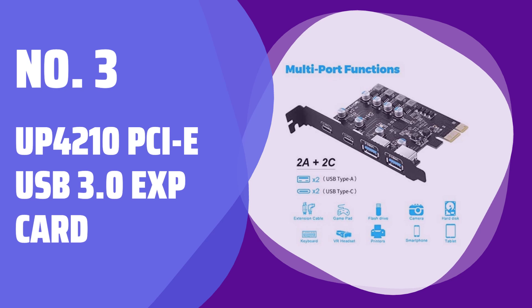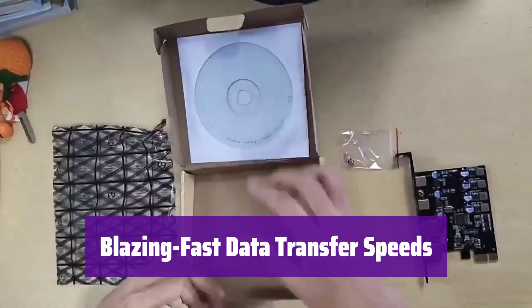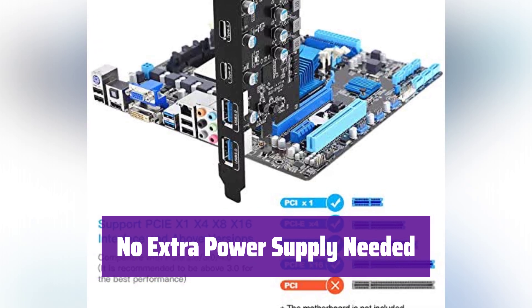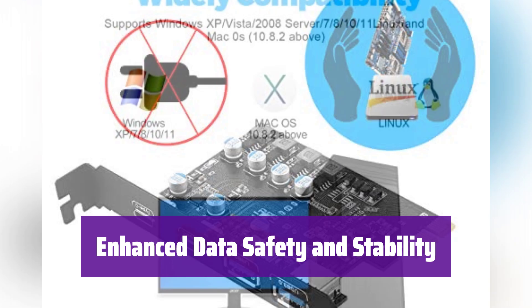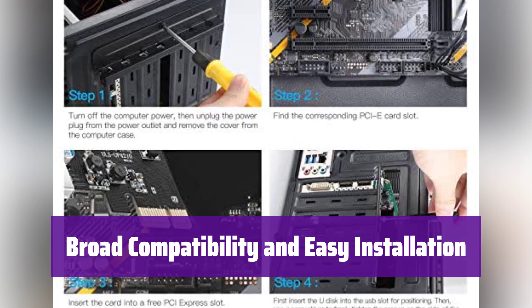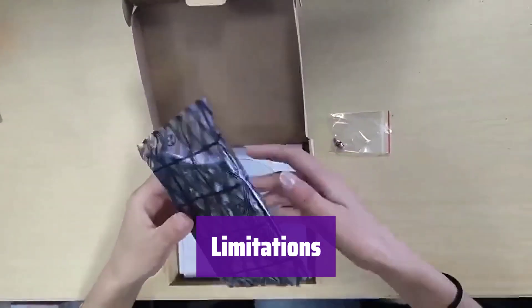Number 3: Up4210 PCIe USB 3.0 EXP Card. This expansion card adds 4 extra USB ports to your desktop — 2 USB-A and 2 USB-C — giving you more connectivity options. It offers super-speed data transfer rates of up to 5 Gbps per port, perfect for transferring large files quickly and efficiently. It's powered directly from your PC, eliminating the need for an external power adapter, and provides ample power for high-power devices. It incorporates multiple safety features, including electric circuit protectors and voltage stabilizers to protect your data and ensure reliable performance. It's compatible with various operating systems and PCIe versions. Please note it only supports data transfer — it does not support fast charging, video signal transfer, or Thunderbolt protocols. Actual speeds may vary.